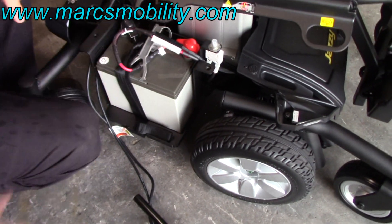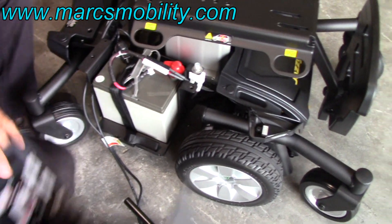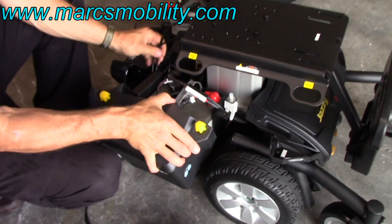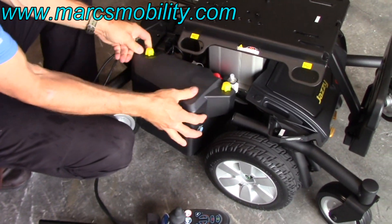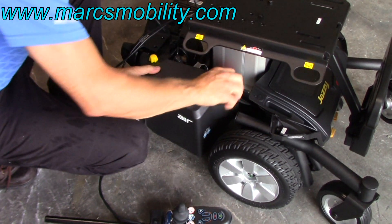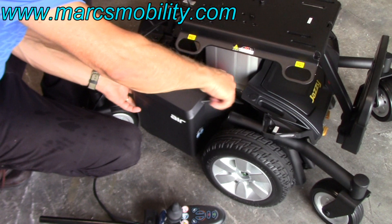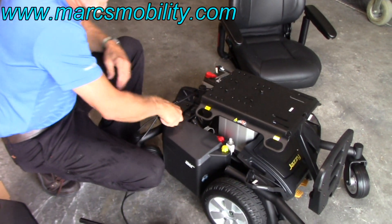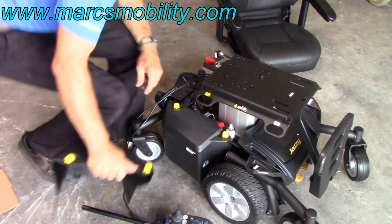That goes there, and then take your cover. This is your joystick. Put your cover right over the battery casing and turn the yellow knob until it's tight. Now you've got one battery casing on.